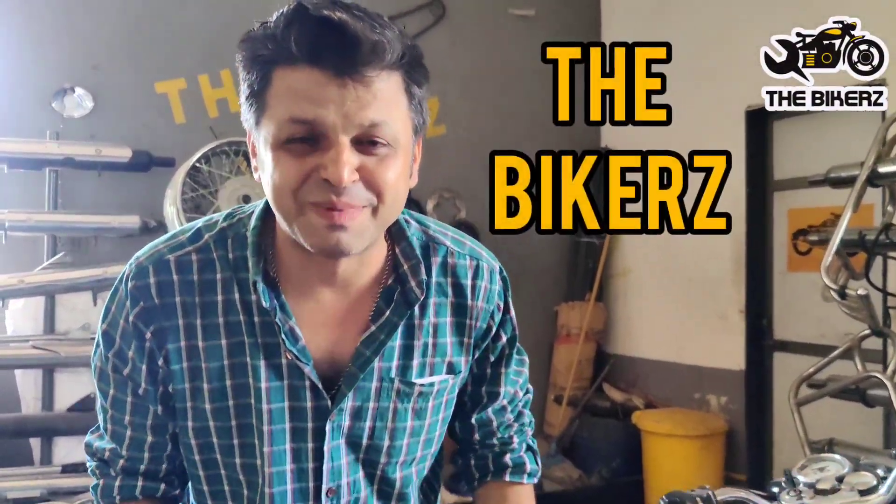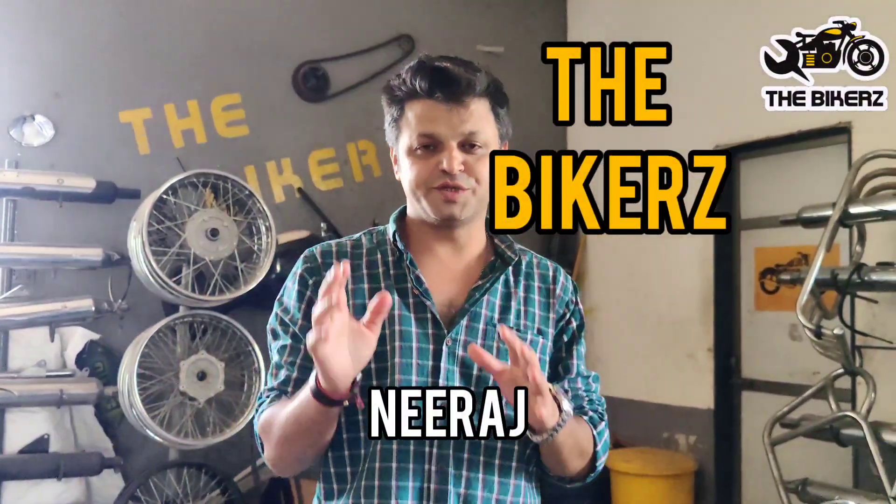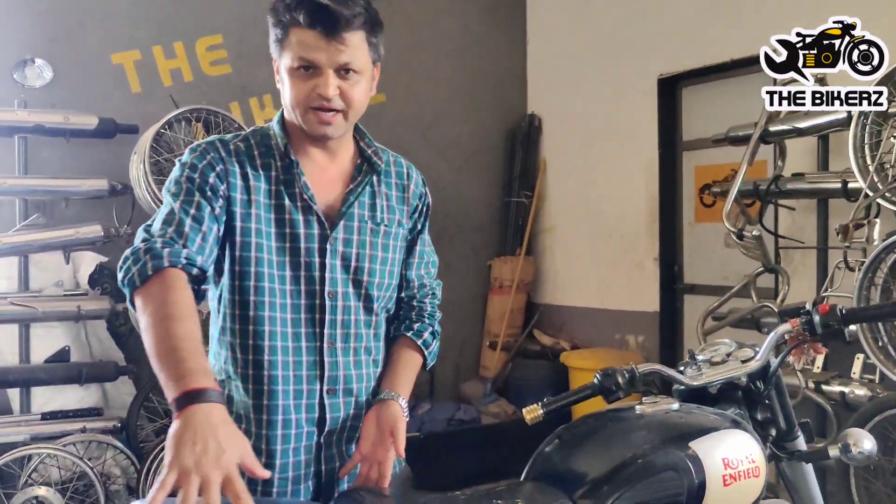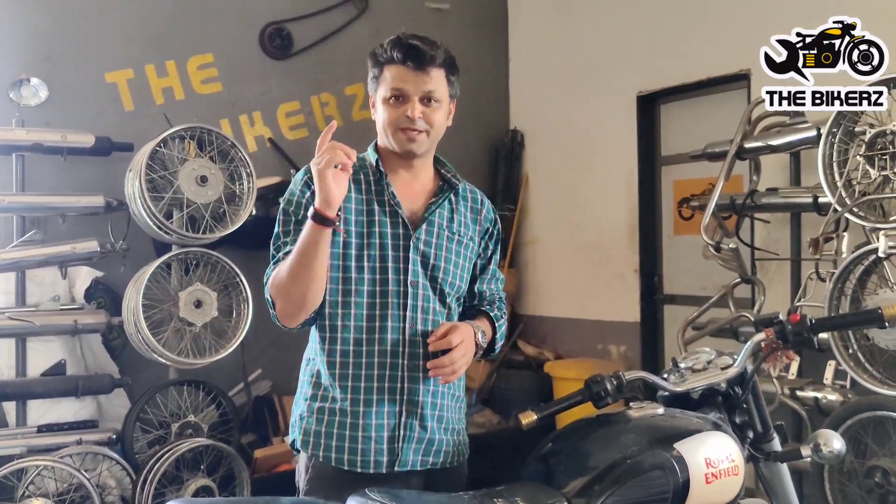Hello friends, welcome to the bikers. I'm Neeraj and today we are going to convert this motorcycle into gray camouflage. Like I've showed you in my previous videos, we made bolt-on kits for motorcycles. So what we are going to do is we are going to remove all the body parts of this motorcycle and we are going to mount gray camouflage on it. Keep watching.